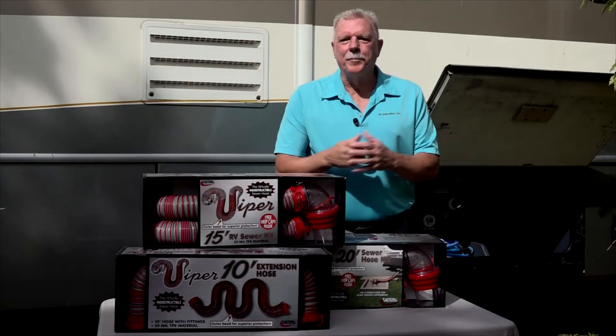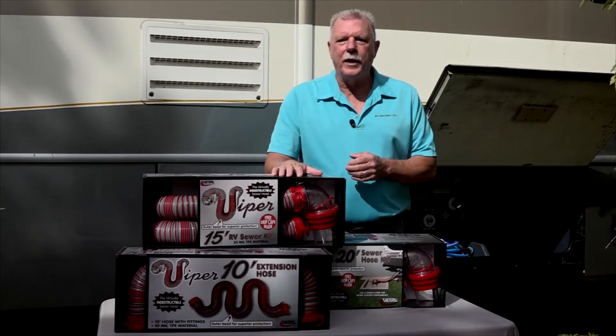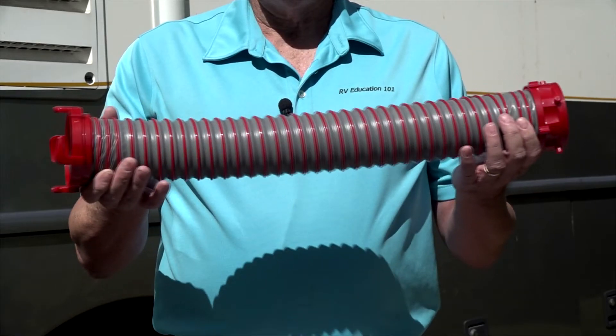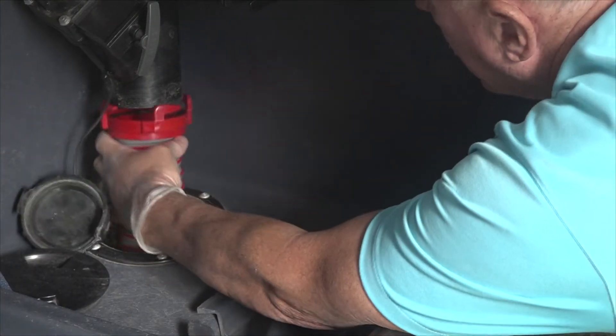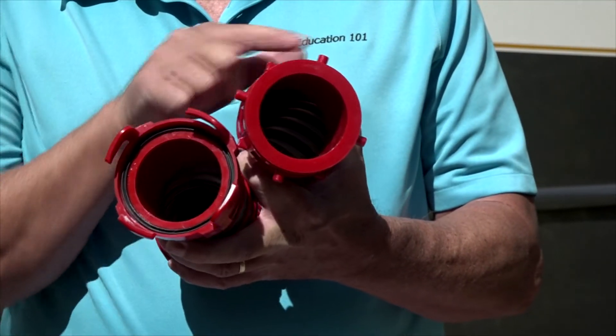Now that you know some of the features to look for when you purchase a new RV sewer hose, let's look at what else the Viper line of RV sewer hoses and sewer hose kits have to offer. We'll start with this two-foot compartment hose. A short hose like this makes it easier to connect hoses in tight compartments, and it has rotating fittings for easy sewer hose connections.